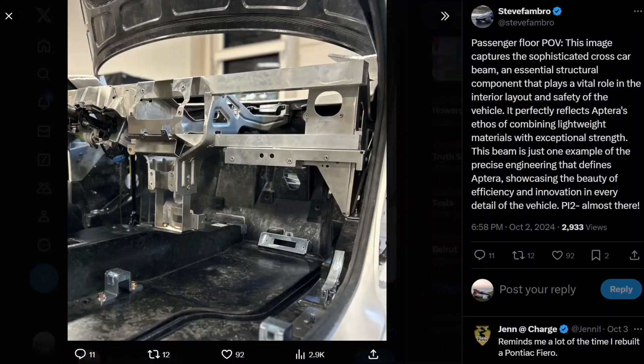Hello everyone, it's Steve with Aptera Owners Club. A couple of days ago on X, Steve Fambro posted a picture of the tub looking from the passenger side point of view. This is the driver side and here's the passenger side. He's highlighting this cross-car beam, which looks like it could be steel — a stamped piece, not forged — made out of stamped sheet metal. This is where they're going to attach all the HVAC stuff.